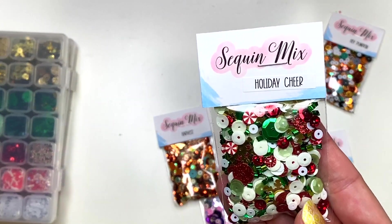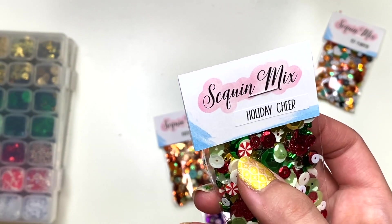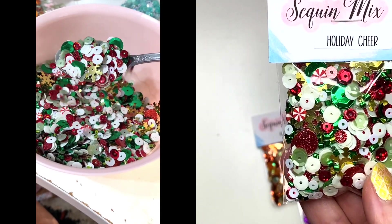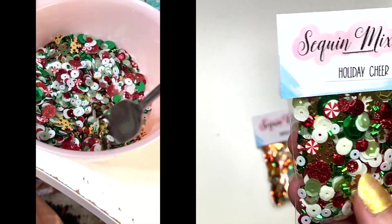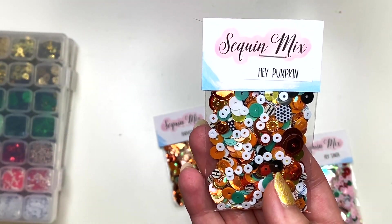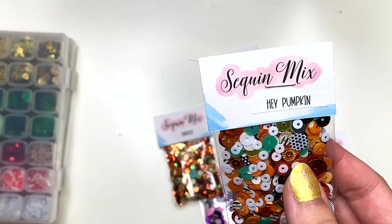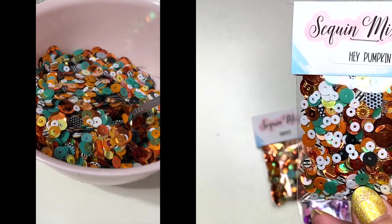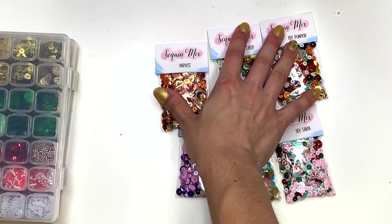You've got Holiday Cheer — this is your traditional Christmas one. You've got candy cane beads, some ivory and white, a lighter green and darker green, red glitter, red metallics, and gold snowflakes. It's a traditional mix. Then this one's called Hey Pumpkin, which matches the Hey Pumpkin collection. You've got striped beads, some white ones, black and white polka dots, gold, orange, and a darker teal because it matches a pumpkin. Those are all the new sequin mixes available in my Etsy shop, as well as the sequin boxes.